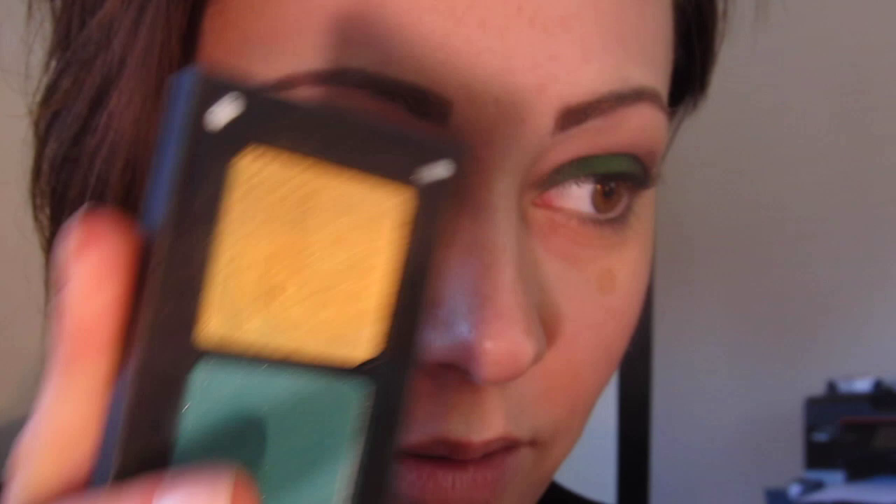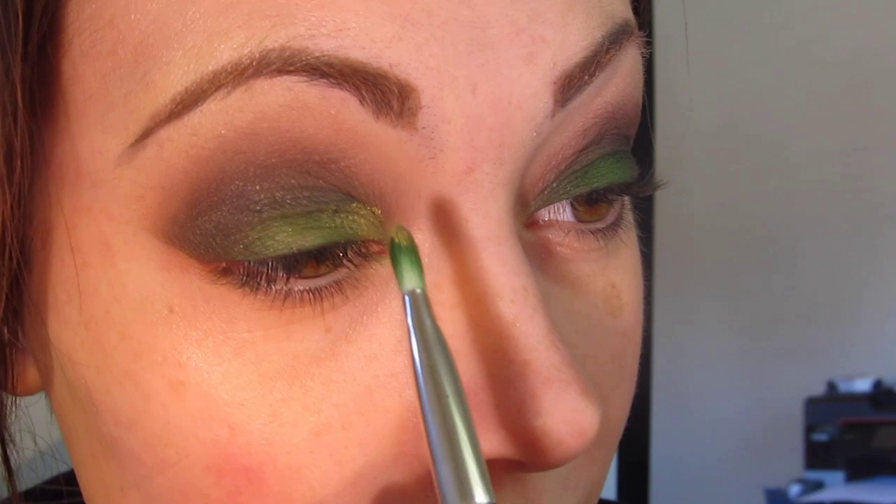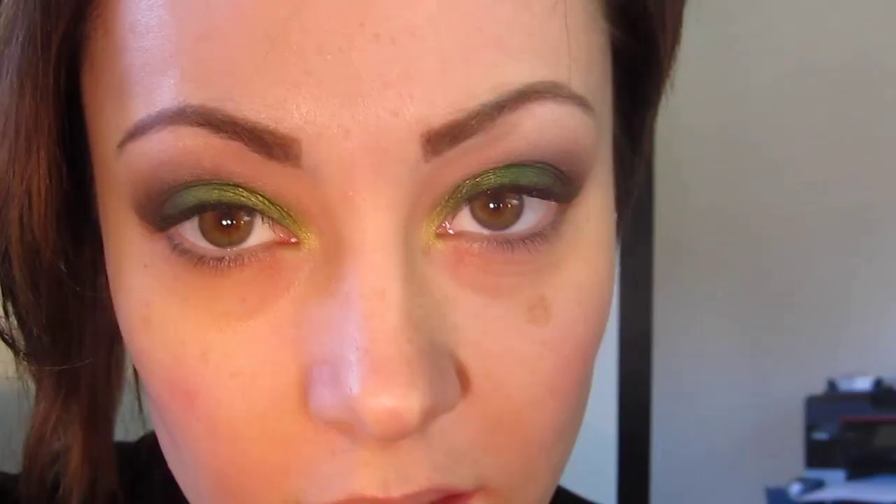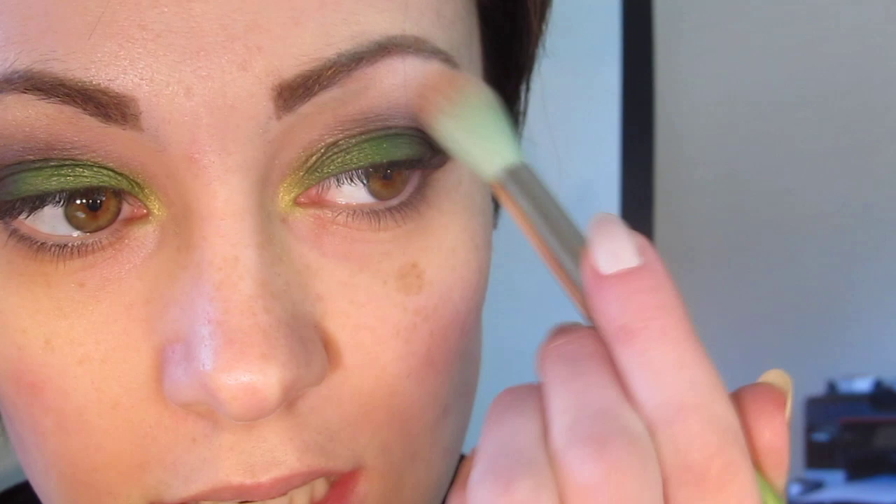I'm going to take Inglot's number 403 — just a really pretty yellow color — and pop this into the inner corner of the eyelid and blend that in to brighten it up. Now for the arch of the brow bone, I took a little bit of Inglot's number 453, which is just a really pale white. I took it up on the Dullium Tools 787 and popped that on the brow bone just to brighten up the arch.